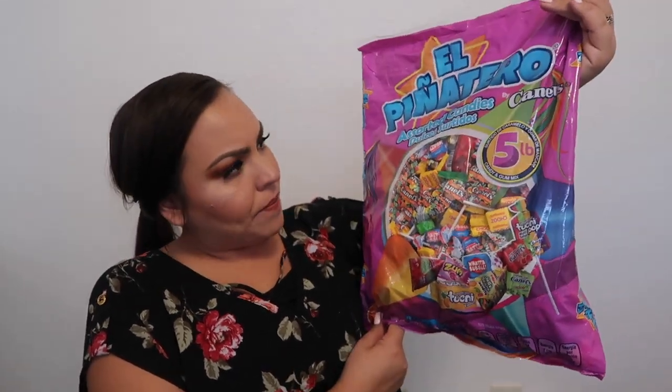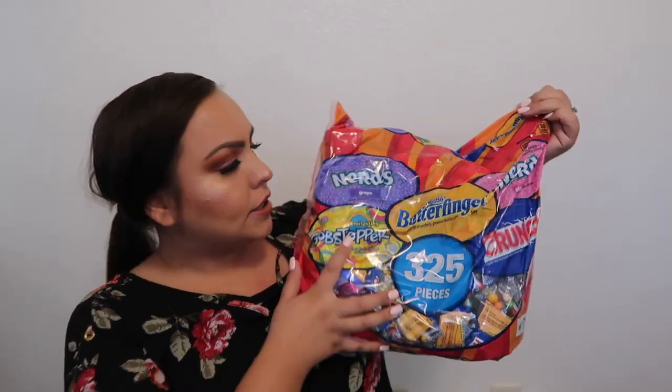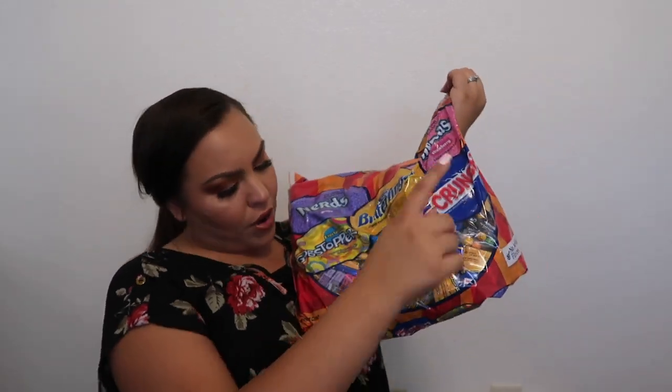We also got a bunch of candy for the piñatas. We have this one — el piñatero — it's just a bunch of assorted candy, more like Mexican candy. We also got one with Skittles and Starbursts. Then we have these pelones, which are a tamarindo candy — you press the top up and it comes out of little holes so it looks like hair. Pelon actually means bald, and it's funny because when you push it he's no longer bald. We also got one with Butterfingers, Nerds, and Crunch, and one more bag of Skittles and Starburst assorted candy.